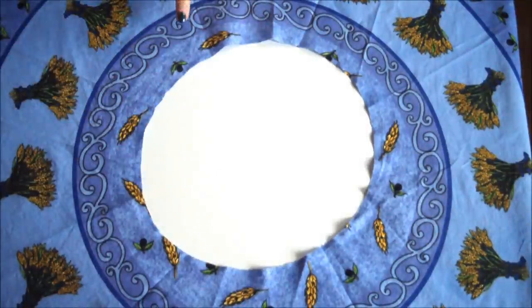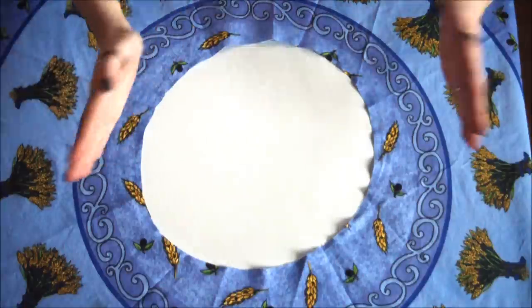Pop the tablecloth over your hips to make sure it fits, and if it doesn't simply refold it and chop off a little bit more.